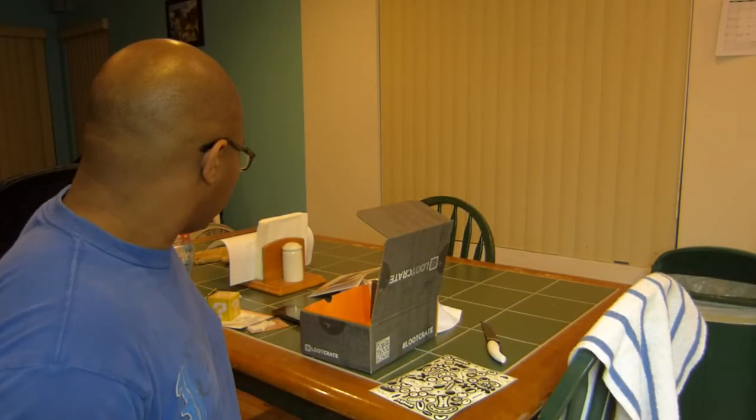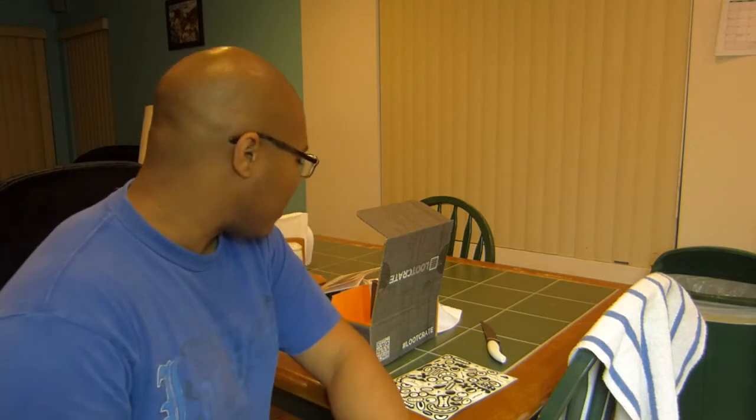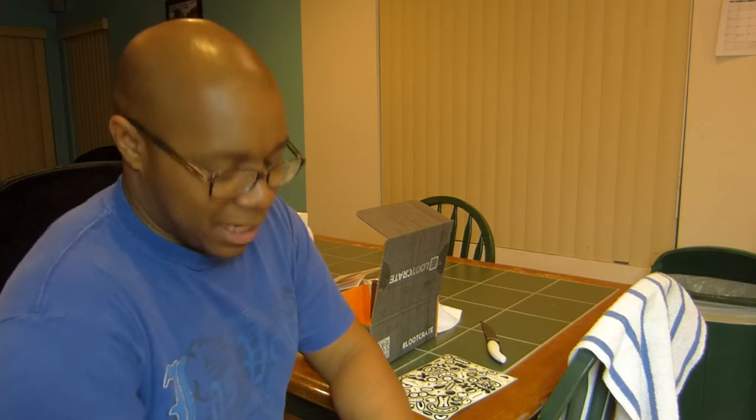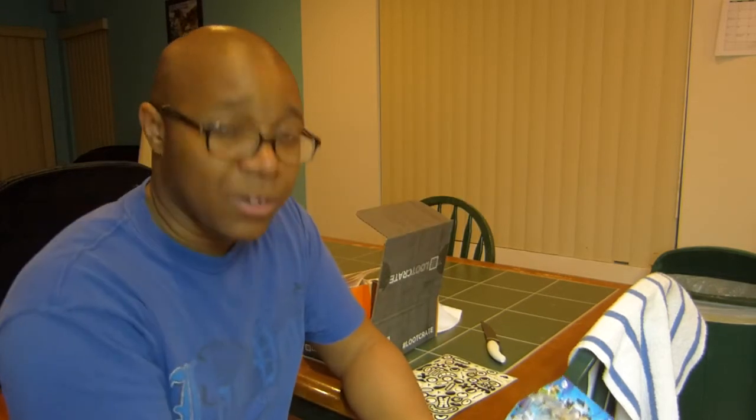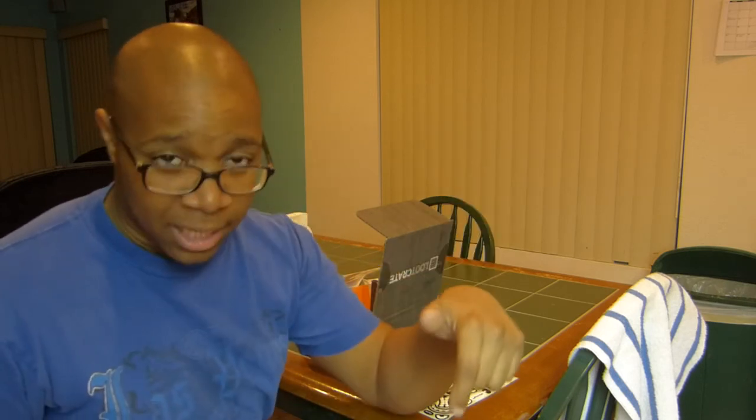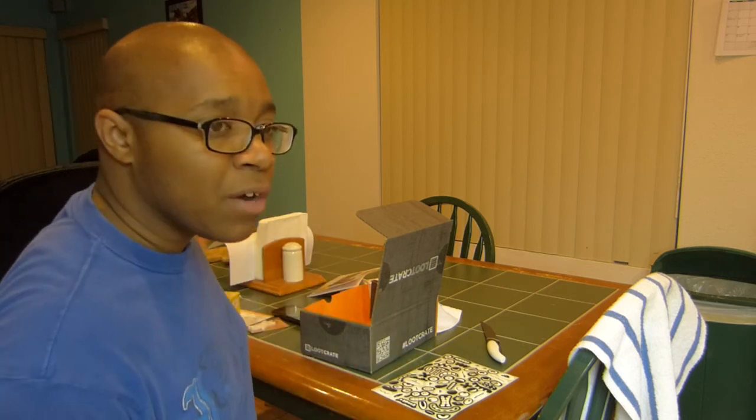That's everything I got for this loot crate. It was a little underwhelming — not a bad crate, but certainly not the best. It'll go well in my collection though. If you liked this video please like, comment, and subscribe for future movie and video game reviews and loot crate unboxings. You can also click the link below to start your own loot crate subscription. Thanks for watching and I'll see you next time.